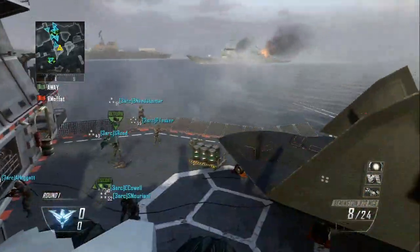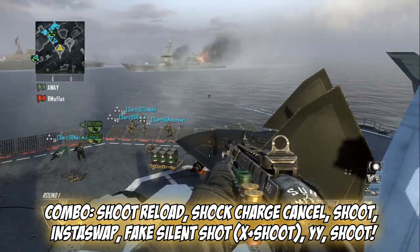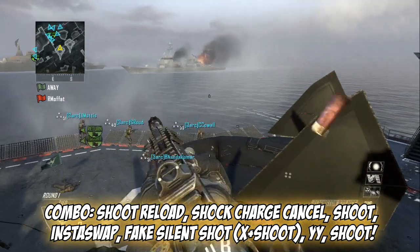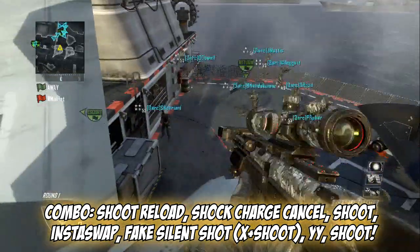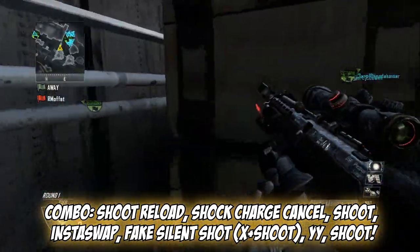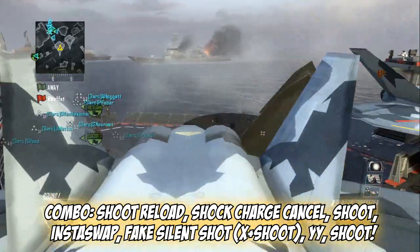Anyways, let's get on to the real part. Pull out your Remington, shoot and reload so you can shoot the other one after that. You want to shoot, reload, charge cancel, shoot again, then swap to your DSR, do the fake silent shot, and then shoot again. I shot really early — I haven't gone for this shot in a while.